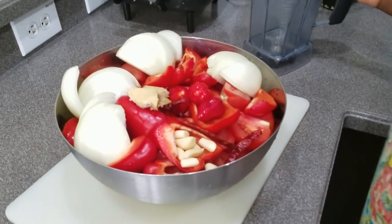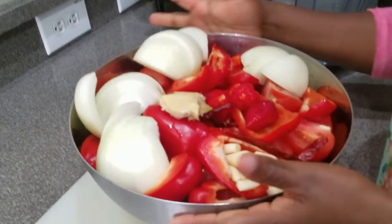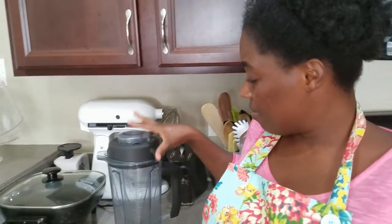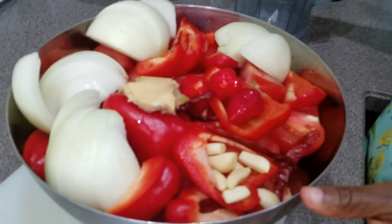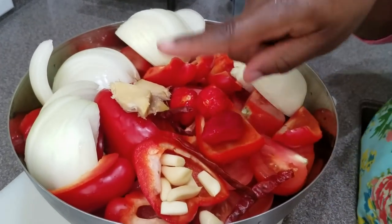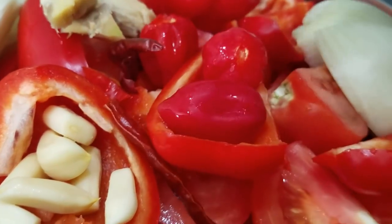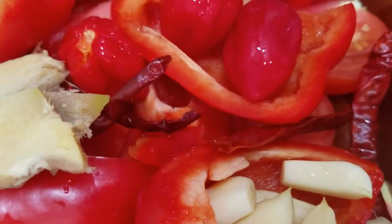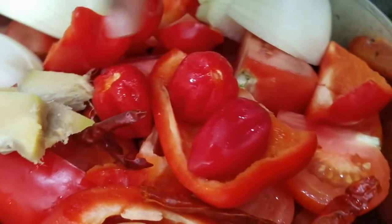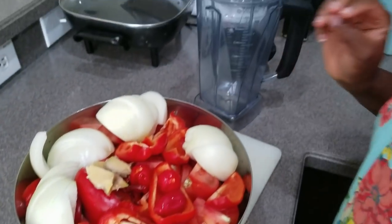Everything is cut and sliced into a size that can fit in my blender. As you can see, I have my garlic cloves, my red bell pepper, my ginger, my onions, my habanero scotch bonnet peppers, and my dried chili pepper as well.